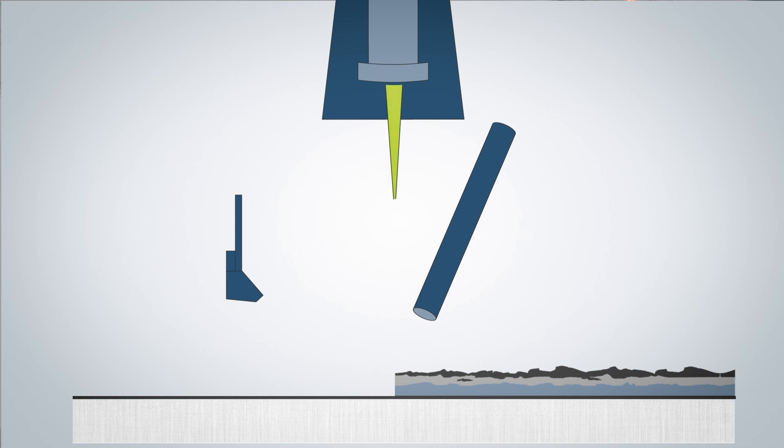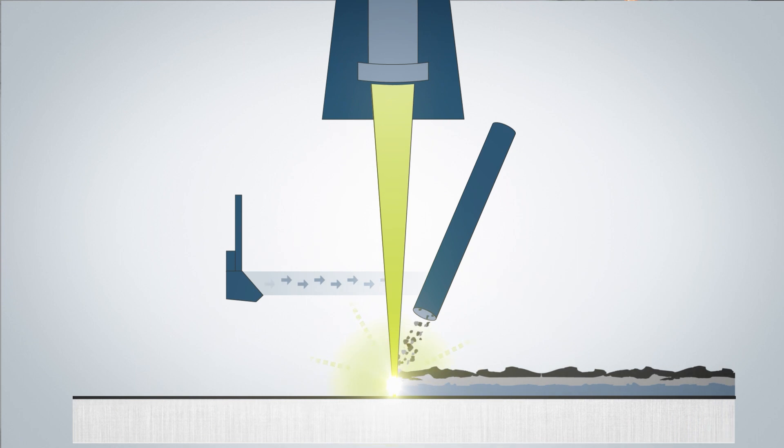During laser cleaning, the laser beam hits the workpiece surface, heats up the unwanted coating and removes it. The affected material either evaporates, sublimes, or ablates. An extraction system is needed to vacuum the vaporized particles or dust given off by the process.